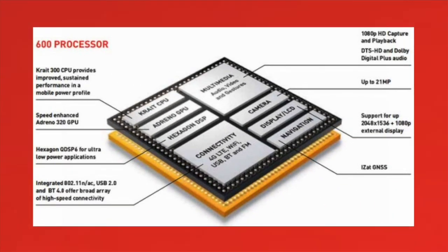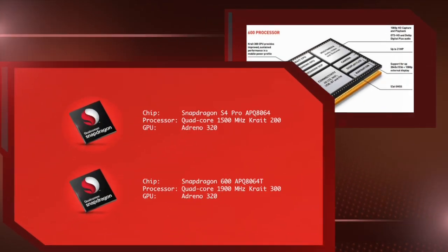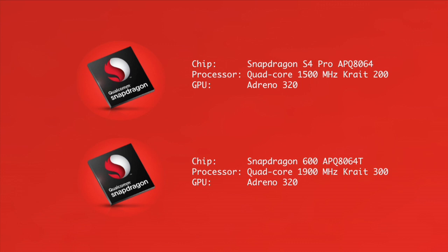Here is a diagram of a Snapdragon processor. As you can see, it is made up of many different components, including the CPU and the GPU. Now, looking at the two chips, you can see both are quad-core and both use the same Adreno 320 GPU. Both are Krait architecture, but one is Krait 200 and the other is Krait 300 — and that is where our key difference is.